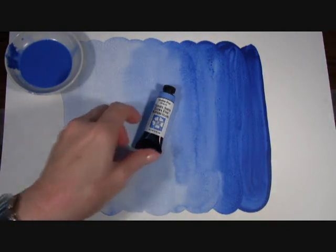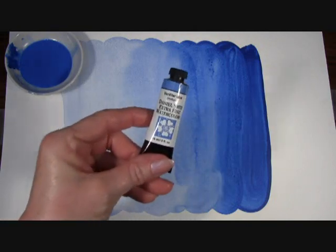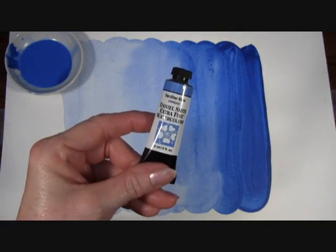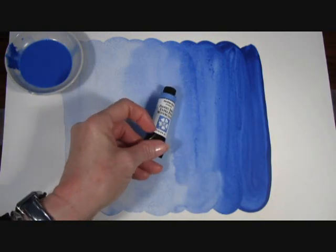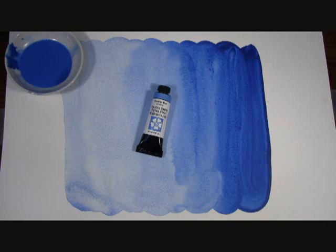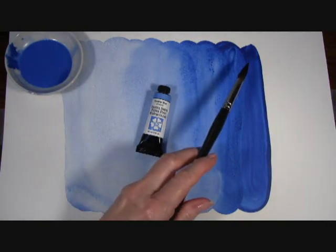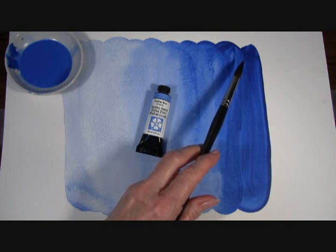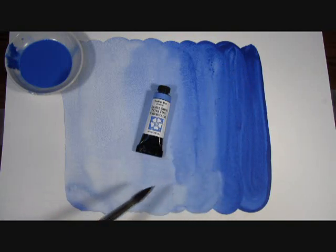Hi, today I want to show you our Verditer Blue Extra Fine Watercolor by Daniel Smith, the best watercolors for artists. Verditer Blue is a true blue ranging from deep azure lakes to clear blue skies and perfect for painting snow. Here in my prepared paint out you can see the rich blue in the mass tone or tube color of our Verditer Blue and the different gorgeous blue shades in these washes.